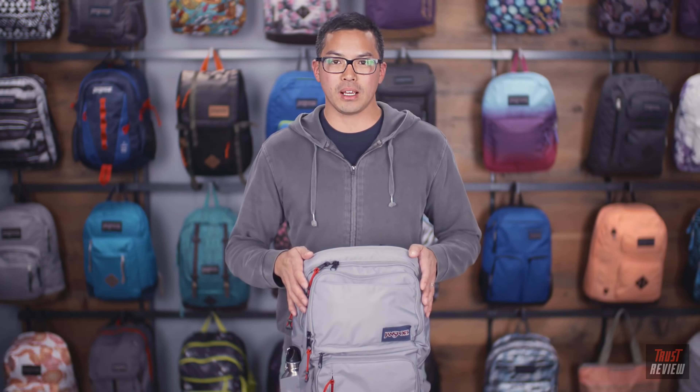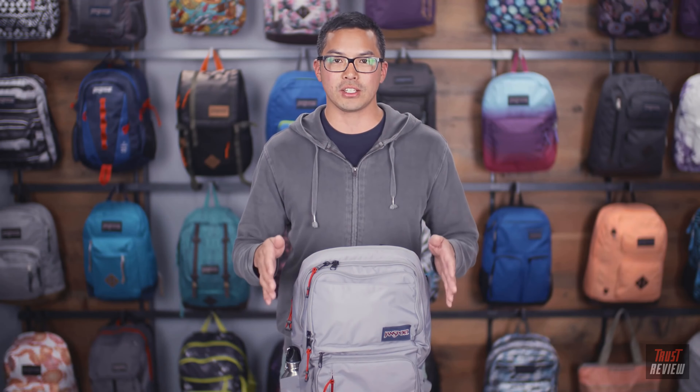Hey guys, it's Jason. I'm a senior product developer at JanSport and today I'm going to walk you through one of our best-selling products. We're going to talk about the Broadband. This is part of JanSport's digital collection. It's a great commuter pack and it's going to store and protect all of your electronic gear.